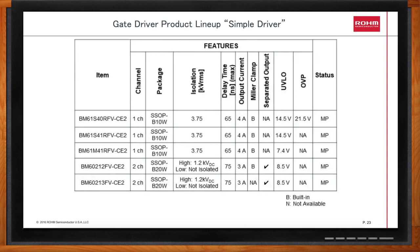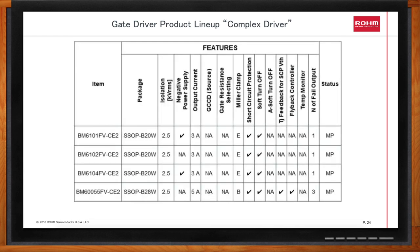What about the more complex drivers? How do they compare? This chart shows the lineup of the complex drivers. They offer two-way communication between the input side and output side. They're available in 2,500 volt RMS isolation and are automotive qualified. They offer additional features such as short circuit protection, soft turn-off during a fault, and a comparator input for over-temperature monitoring. The BM60055 also includes a flyback controller to make it easy to build your own isolated secondary supply.